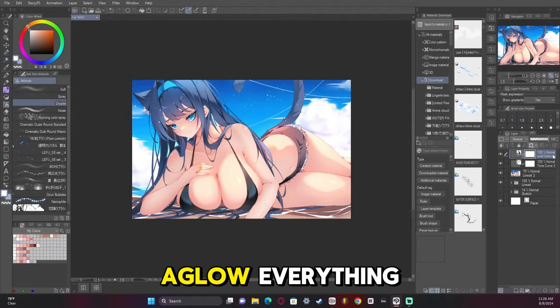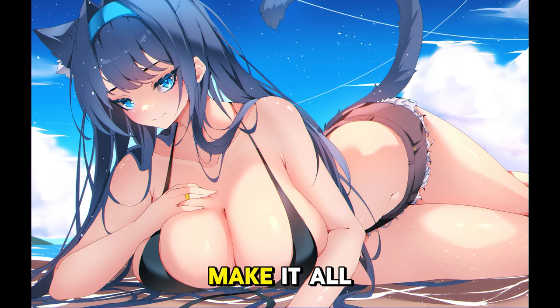We do some add glow, pop everything in, just kind of make it all pop. And there it is. Thank you so much — if you liked this video, like, comment, subscribe, hit the bell. I'll see you guys next time. Bye.